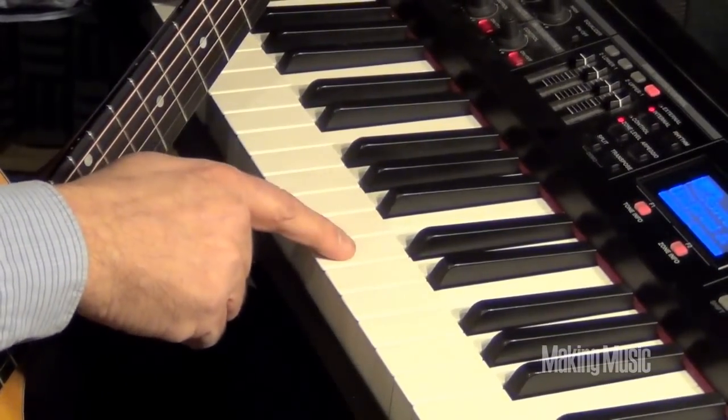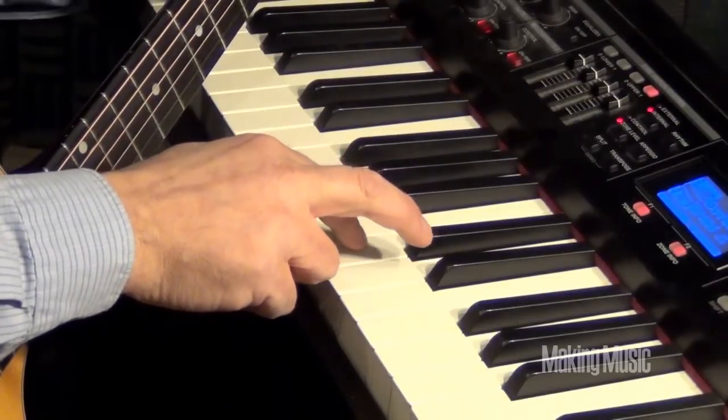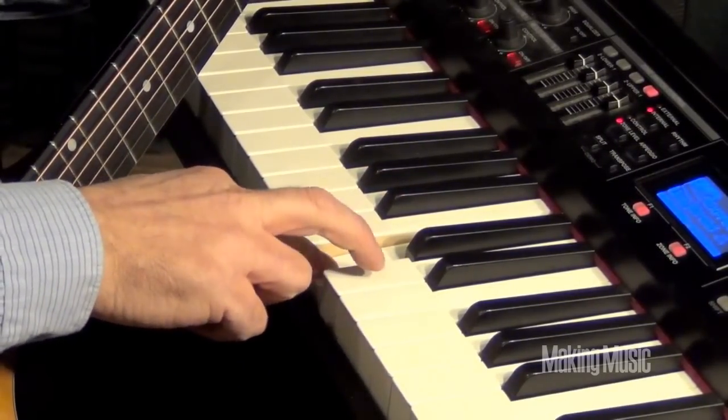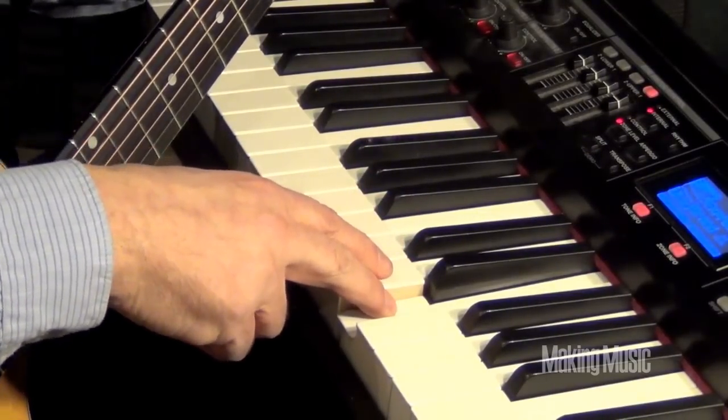First, locate middle C. It's right beneath the two black keys at the center of the keyboard — right there. Then go up two steps through D and E. This is the first string, your E string on the guitar.